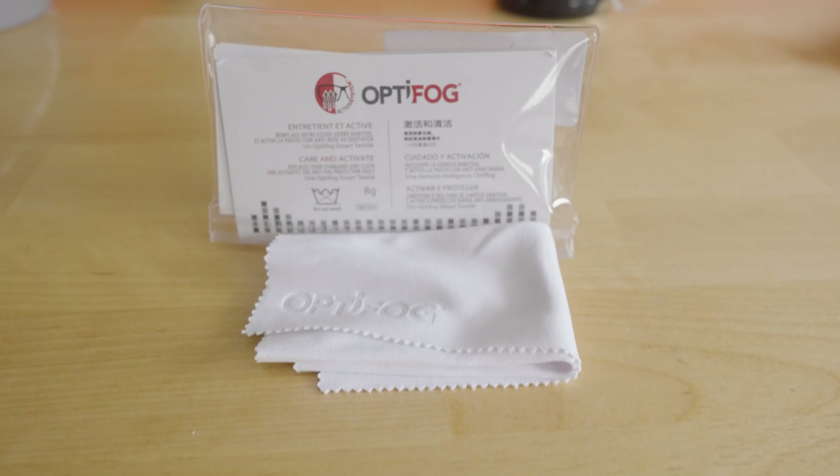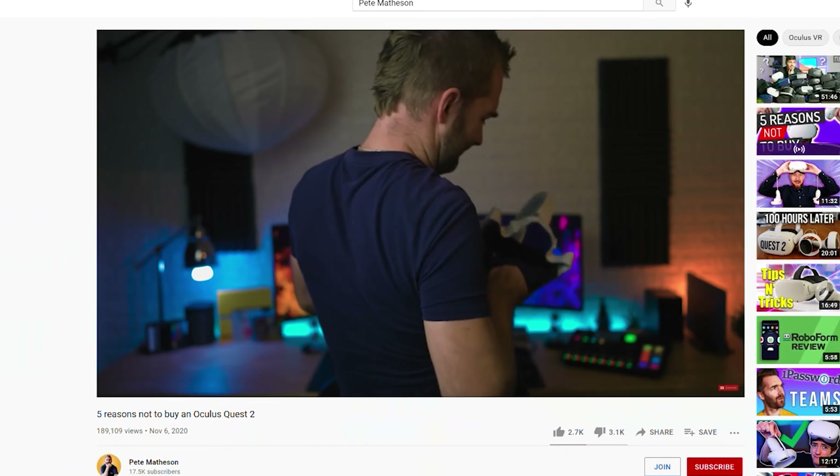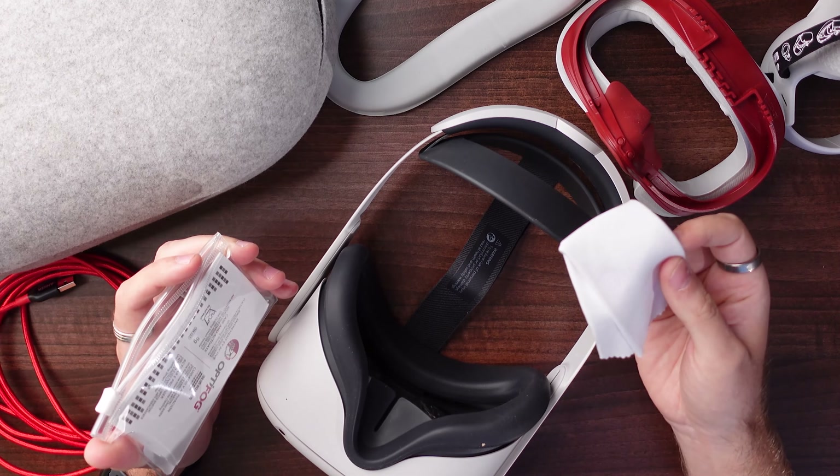Next was my previous complaint about the lens fogging up. By using these lens wipes specifically, it's pretty much solved these issues for me. They are great to both clean the headset — and don't use your T-shirt, whatever you do. It also seems to reduce how quickly the lenses fog up. So if you struggle with it steaming up whilst playing Box VR or Beat Saber, then these are just for you.